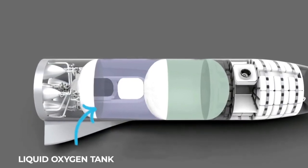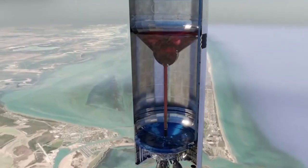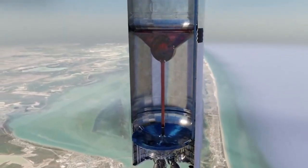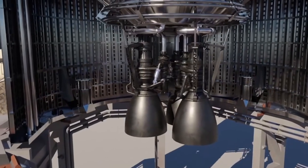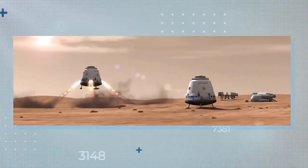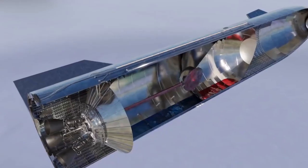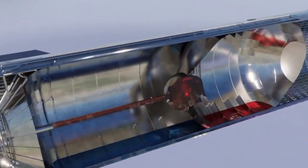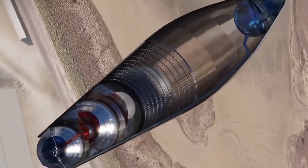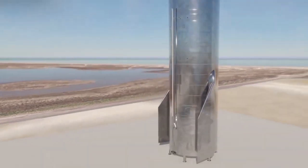Further down the rocket, we come first to the liquid oxygen tank, then to the liquid methane tank. This fuel mixture, unconventional compared to more traditional rocket fuels, was chosen by SpaceX for several reasons. On balance, it's less dense and therefore less weighty than using hydrogen. It burns clean, which is crucial when you're hoping to reuse rocket engines time and time again. Also, thanks to the discovery of ice on Mars, future missions can apply a chemical process known as the Sabatier reaction to generate methane fuel for the homeward journey, produced in situ on the Red Planet itself.